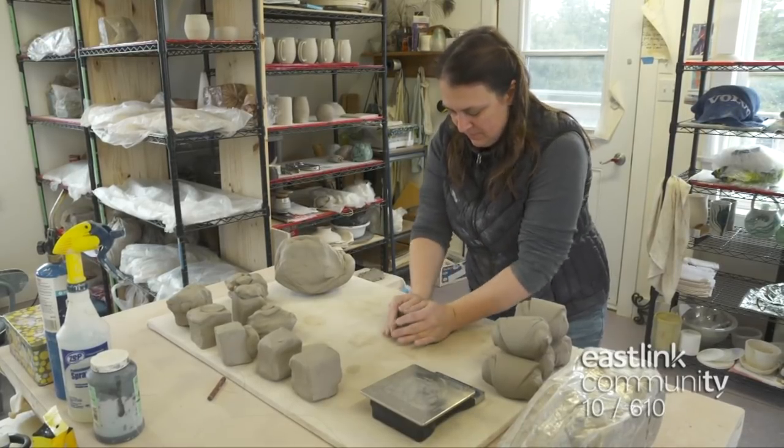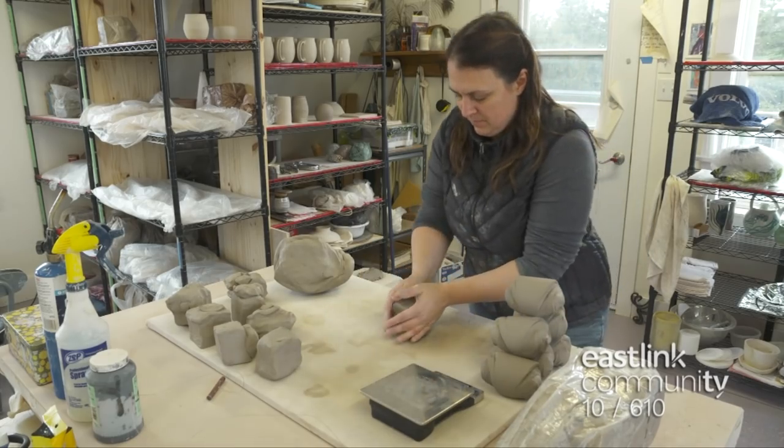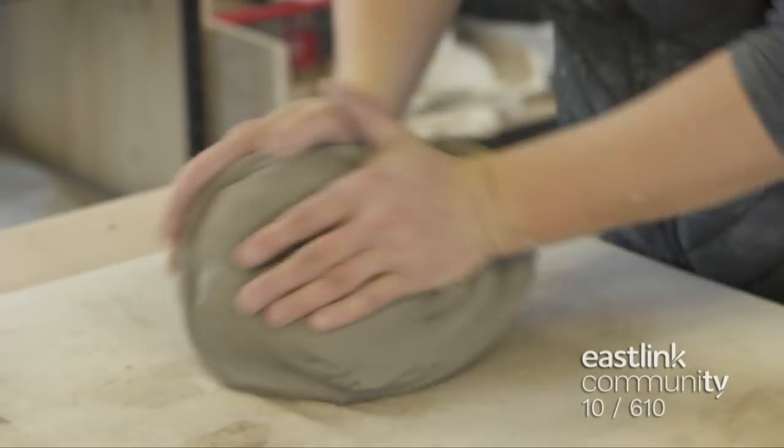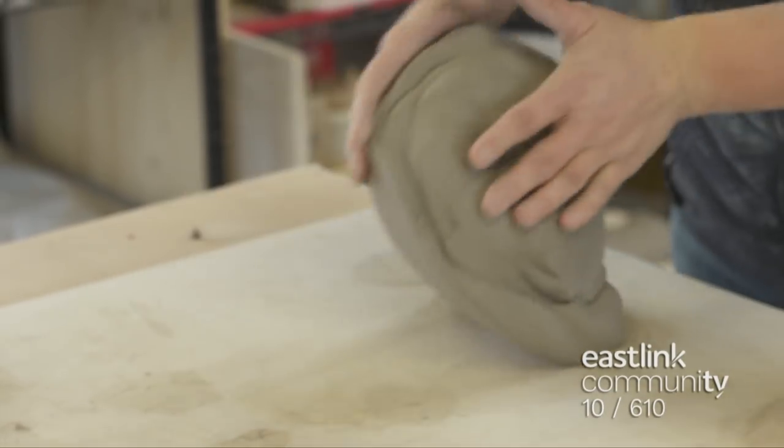Wedging can be done in different ways. This is called ram's head wedging because once wedged, the clay looks like a ram's head. For larger pieces of clay, like this 10-pound piece, a technique called spiral wedging is used.